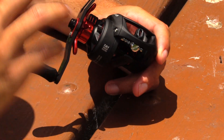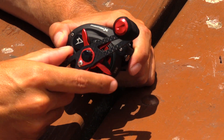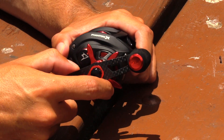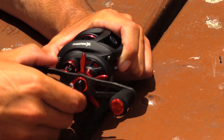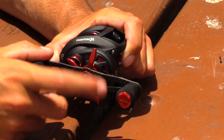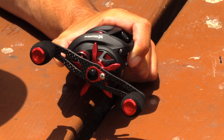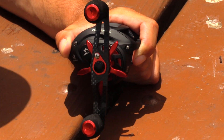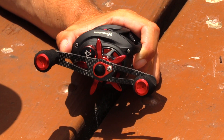I actually think Piscifun did an amazing job with the drag. Adjusting the drag has a very premium feel. For $60, this drag system — the way it feels when you're actually adjusting it — is very impressive. This feels like a Shimano Curado type drag. I love that Piscifun incorporated the pinging sound when you adjust it, so you're not going to hesitate at all when you're fighting a fish and tightening or loosening your drag. With the Phantom X, you're always going to know whether or not you're adjusting your drag. That's a really good thing.